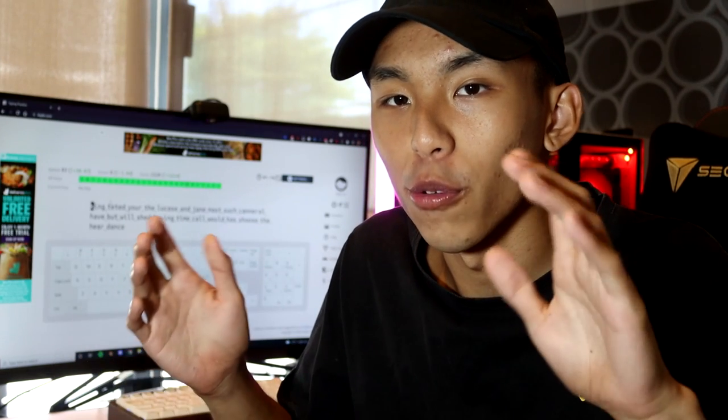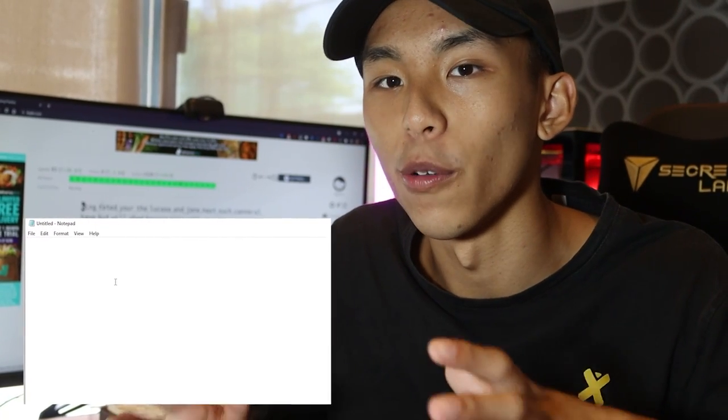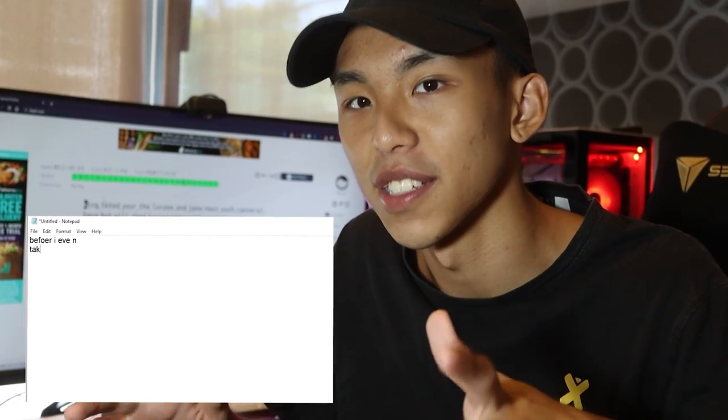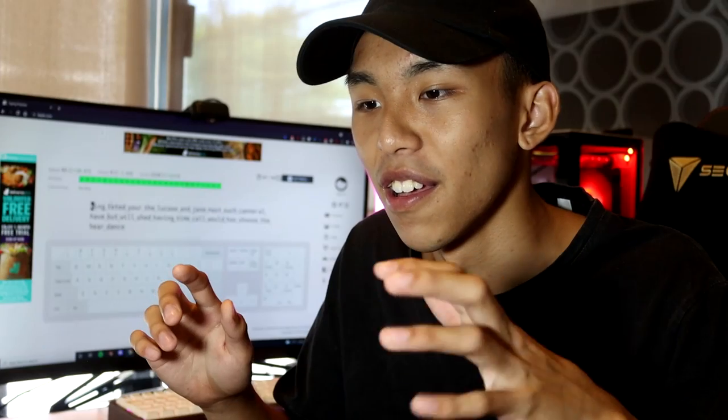Now that we're done with keybr.com, this time round it took me around 20 minutes compared to the first try which was an hour, so there's definitely improvement. Compared to yesterday, I feel much more comfortable using my right hand to press on the keys. But one thing I noticed is that whenever I'm trying to type fast, I will press the space bar way ahead of time before finishing my word. So just take note — if you guys are rushing and facing the same problem, just be more conscious of whenever you're pressing your space bar.